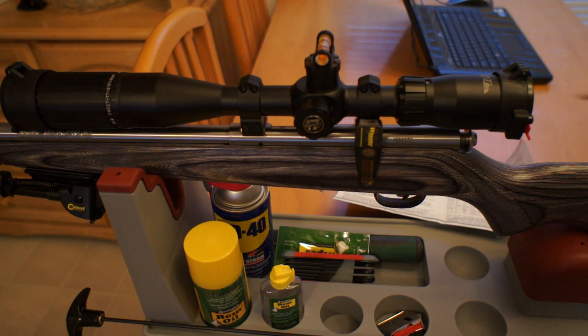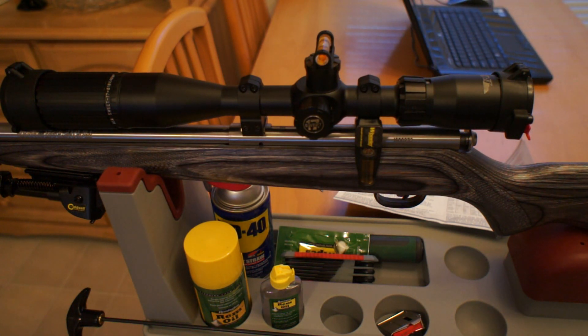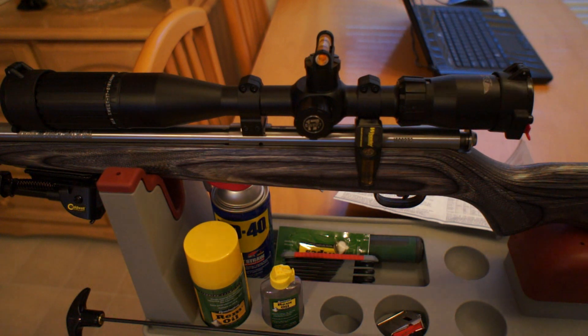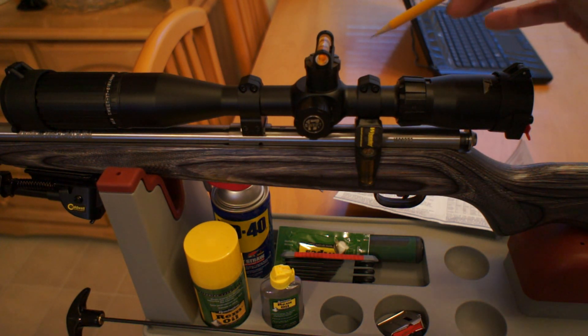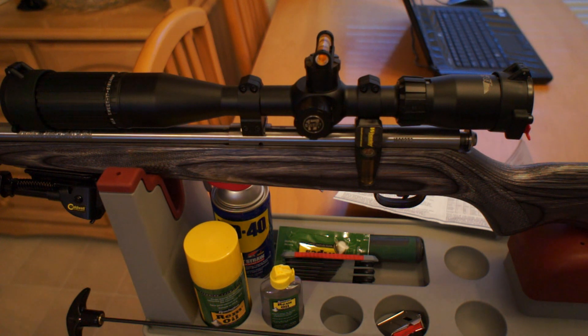Let's go through the scope real quick. Right underneath the flip-up cover here there's a quick focus ring. Here you have your magnification ring, with a cut-out window to tell you what your magnification is at. This is your parallax knob. Here you have your elevation, and over here you have your windage. Up front, this is a three-inch sun shade which comes with the scope — that's a nice feature. One click of the elevation and windage knob equals a quarter of an inch at 100 yards, or one eighth of an inch at 50 yards.